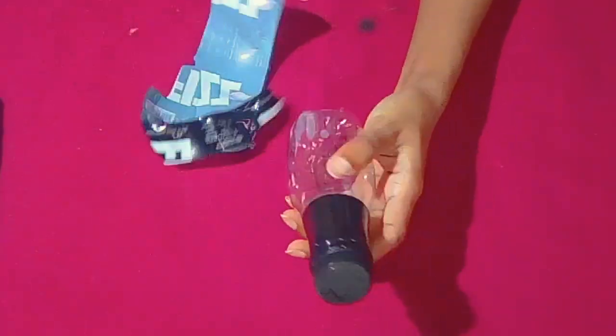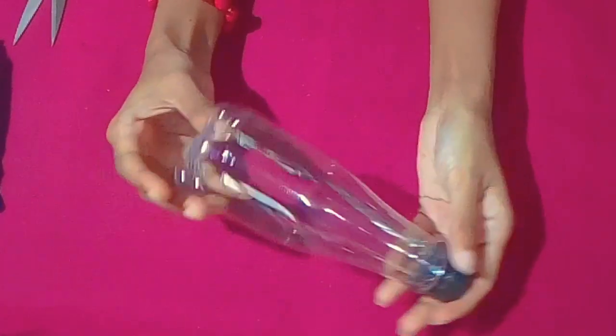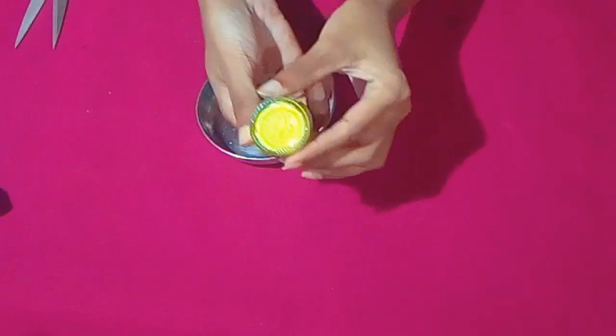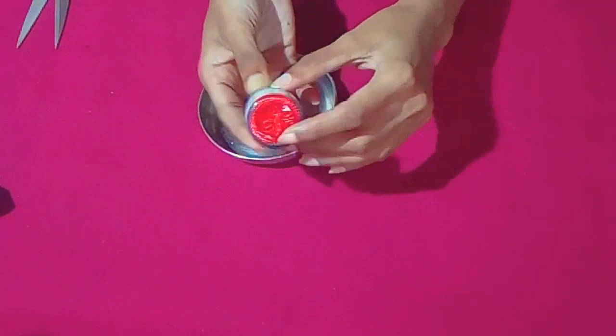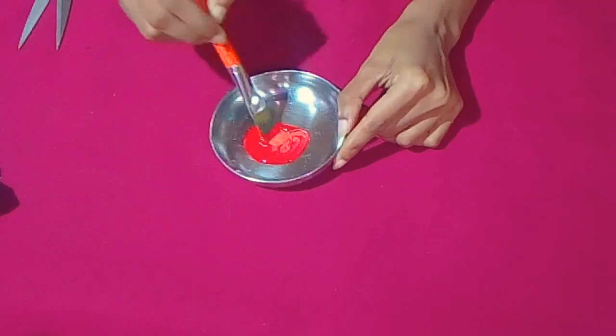I am going to remove the plastic bottle. We are going to dry the plastic bottle. With a warm color, we can add some red.